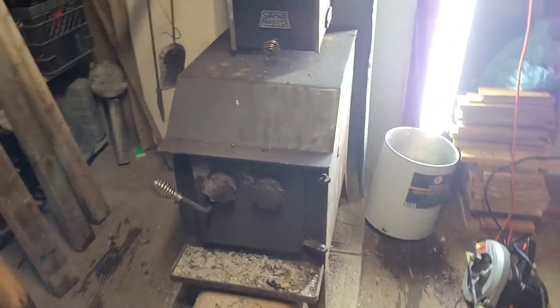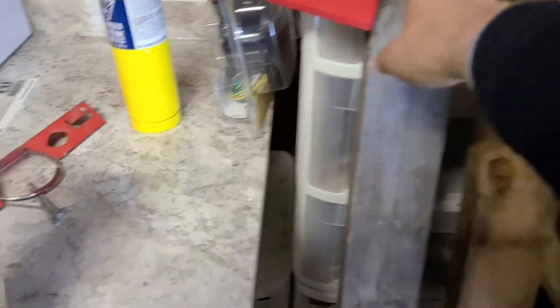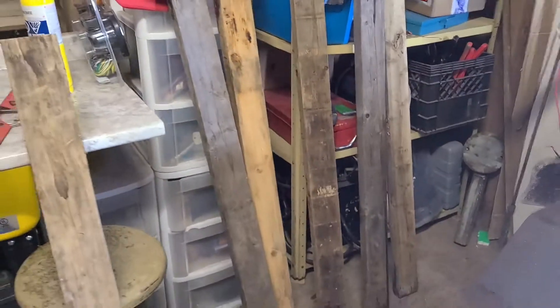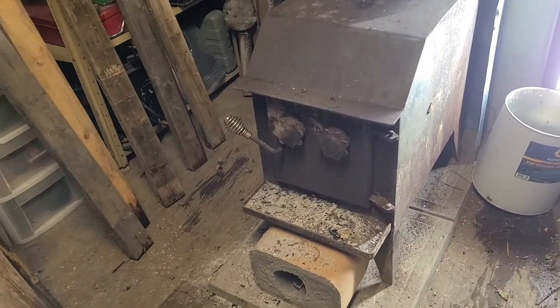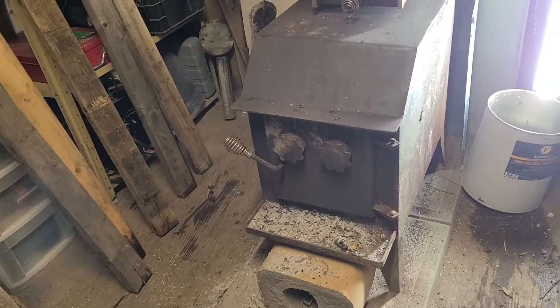I think I'm done for the day. I'm going to bring in some more of this dunnage I have outside — it was drenched, but it's been drying out nicely. So I'll bring some more in here, lean it up, put some more wood in the stove, and we'll leave it till possibly tomorrow or maybe longer.